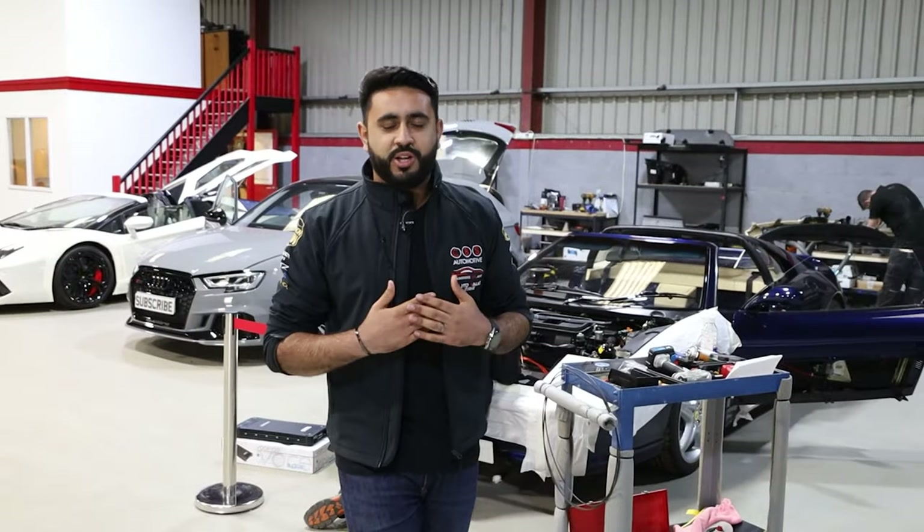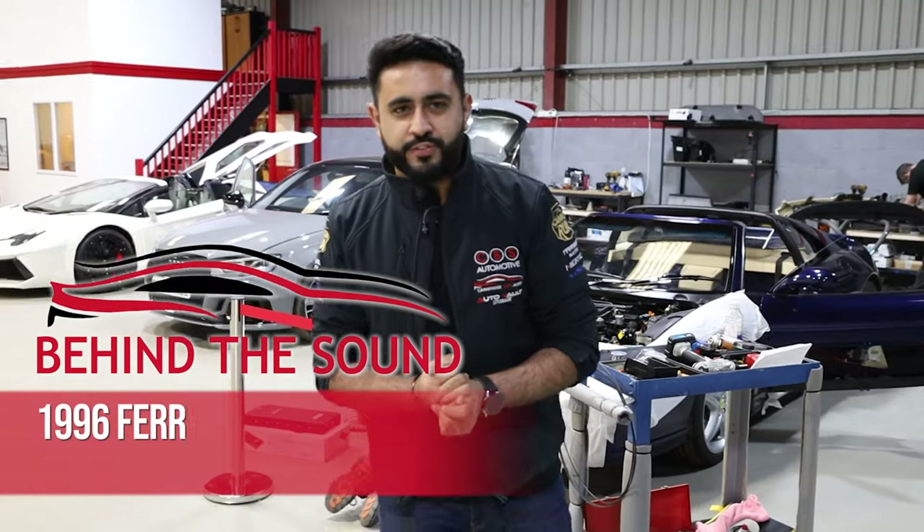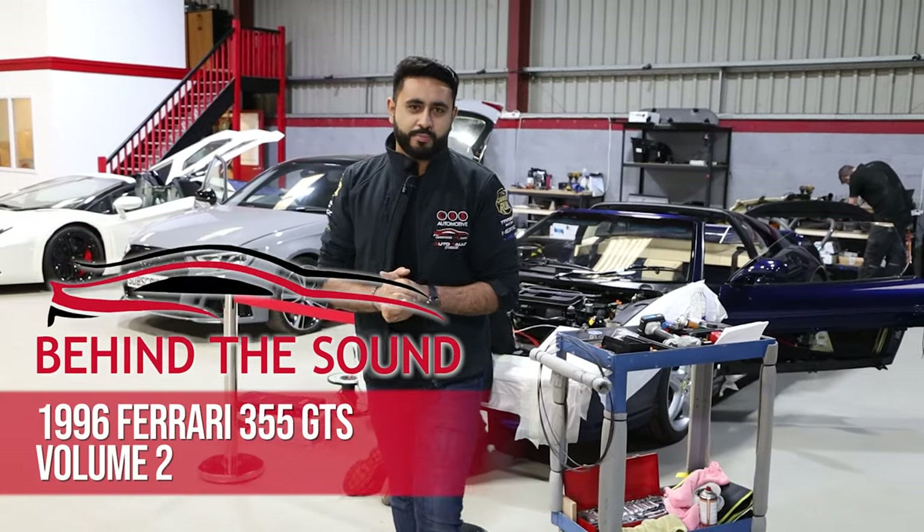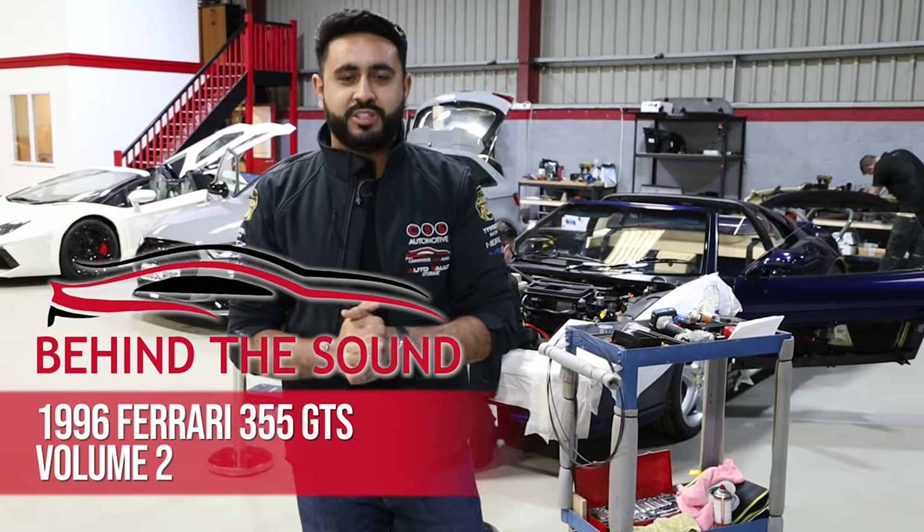Welcome back to Behind The Sound. My name's Ardo and I'm really proud to introduce another one of our videos. In today's video we're walking you around a little bit more about what goes on behind the scenes on a custom sound system.